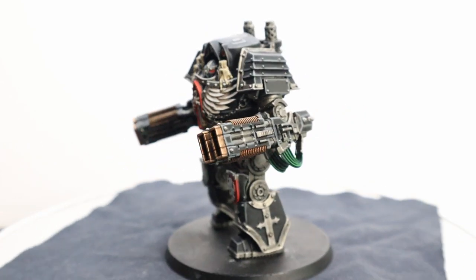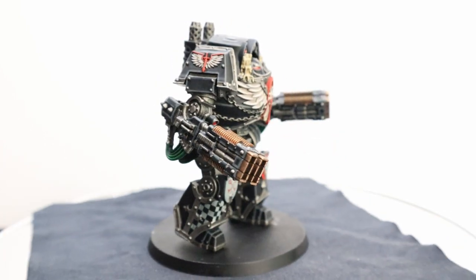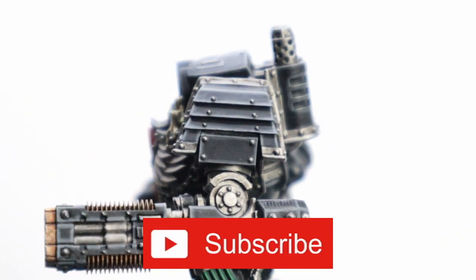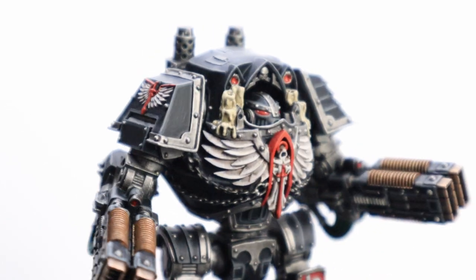Anyway, thanks for watching — I really appreciate it. Let me know in the comments which army you're going to play for Horus Heresy, and why it's Dark Angels. That about wraps everything up. If you liked the video, don't forget to like and subscribe to help the channel. Thanks again for watching, and I hope you'll tune in next time. Now if you'll excuse me, I have a Horus Heresy armory to paint.